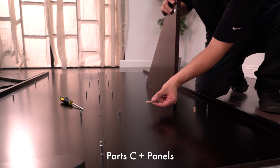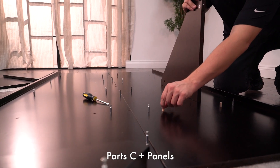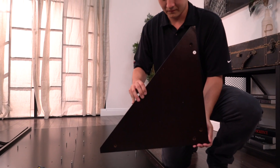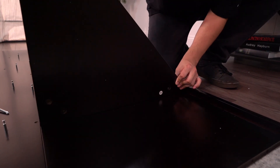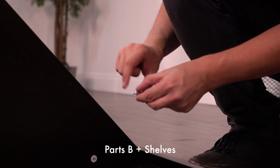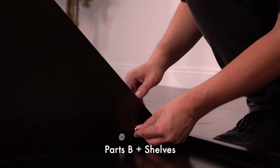Time to start adding the shelving. You can start by adding parts C into the other corresponding holes inside the panels. After you've done that, you can start putting in the shelving. Next, you're going to place parts B into the shelves to lock them in.